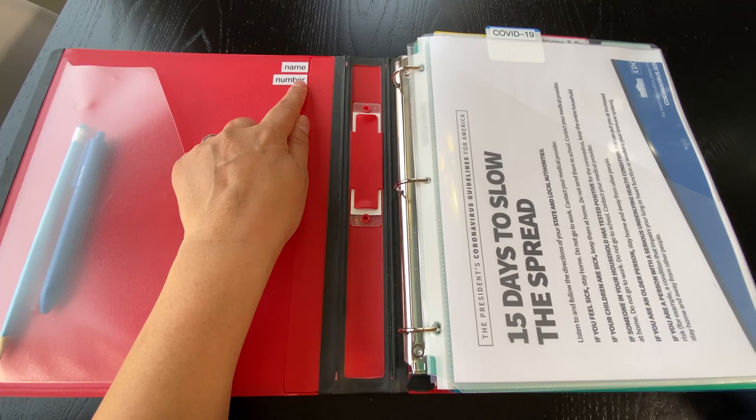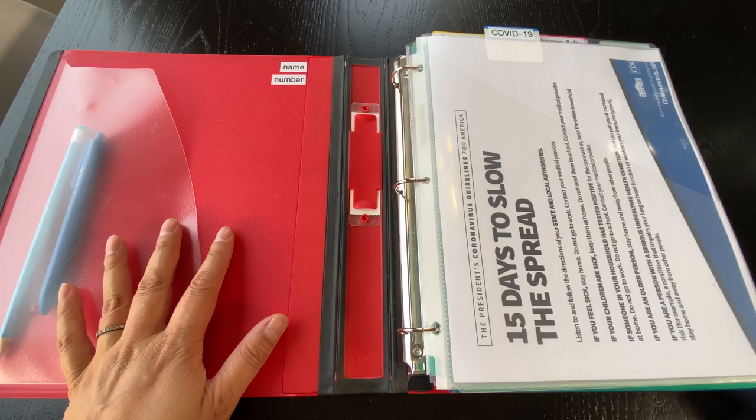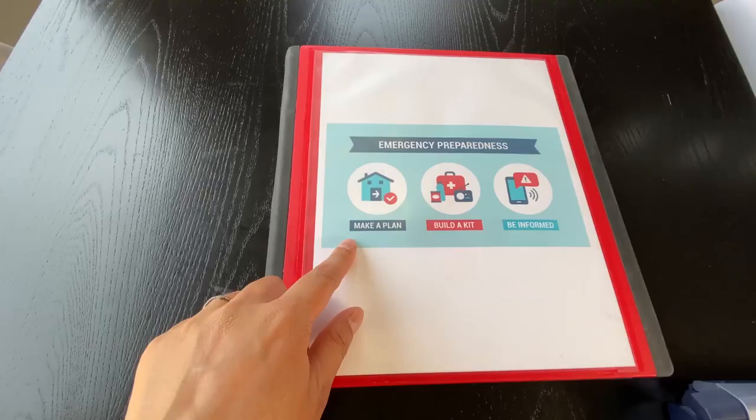I've put an example here — if you use your label maker or any type of name tag, go ahead and put your name and number in case this binder is found. For whatever reason, it can hopefully be returned to you.